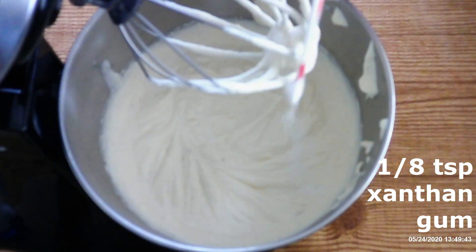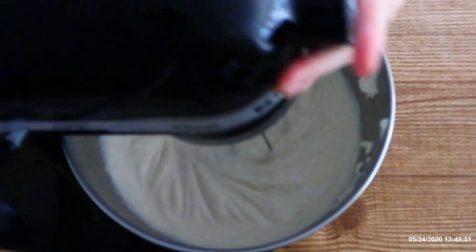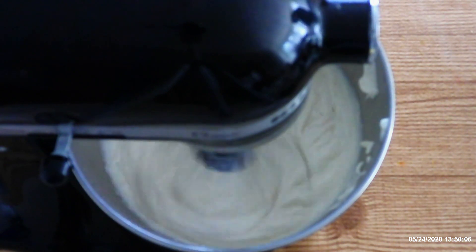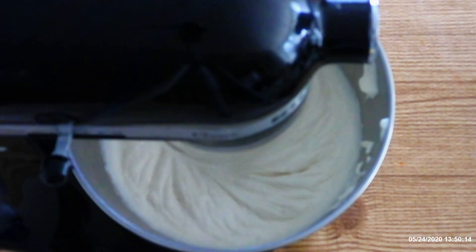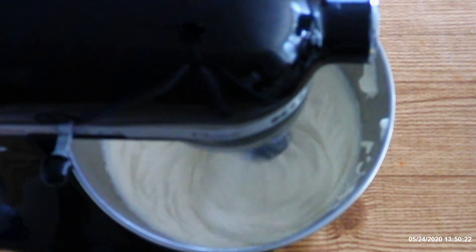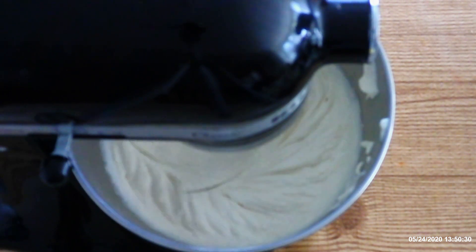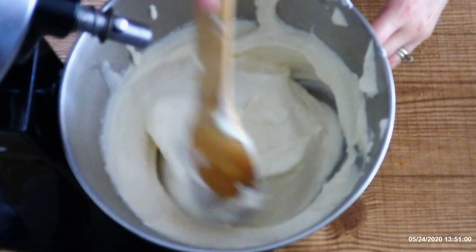Sprinkle in about one-eighth teaspoon of xanthan gum and beat on medium just for about 30 seconds, or until the xanthan gum is fully combined and the mixture starts to resemble soft serve ice cream. The xanthan gum is there as a stabilizer — if you look on the back of commercial ice creams, they almost always have either guar gum, xanthan gum, or some other type of gum. It's in there to stabilize the ice cream so it doesn't freeze like a brick. If you accidentally over-mix it, it can freeze completely solid, so the xanthan gum helps prevent that.